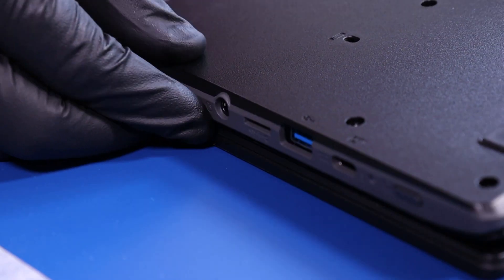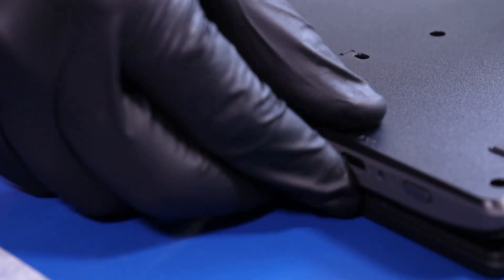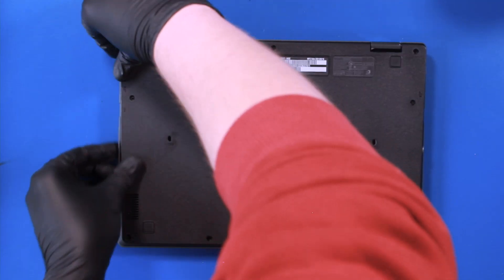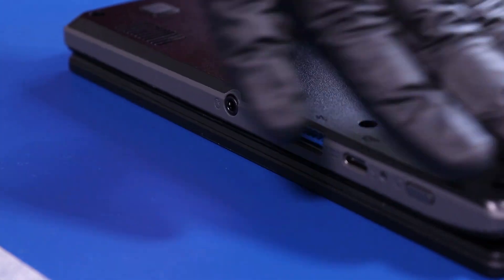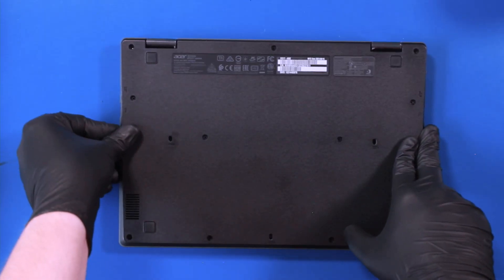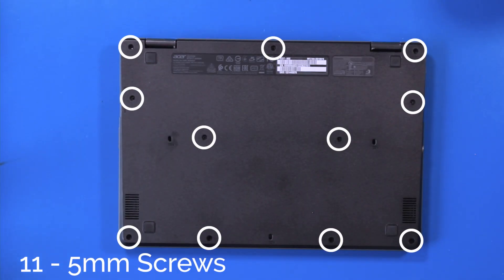Replace the bottom cover and push down to snap it back into place. Replace the 11 5mm screws back into the bottom cover.